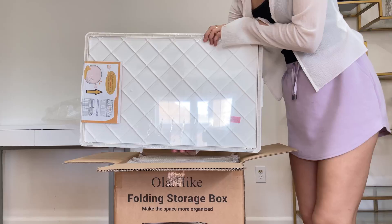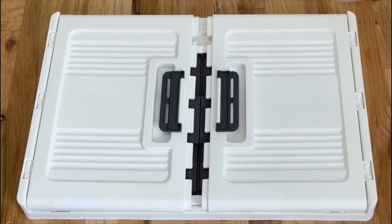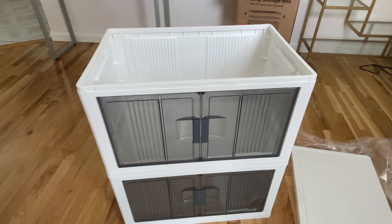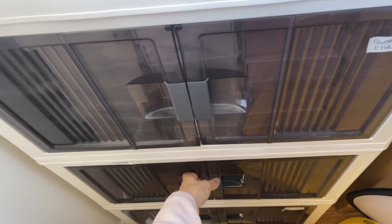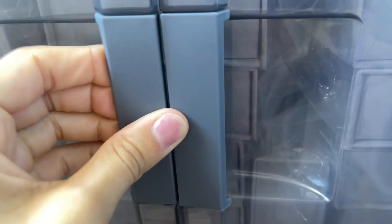First things first, the biggest issue that I have when it comes to storage boxes is that once you put stuff inside, stack them up, and then go back and try to find something, it's almost impossible to know what's inside each box — and I feel like this solved my problem.